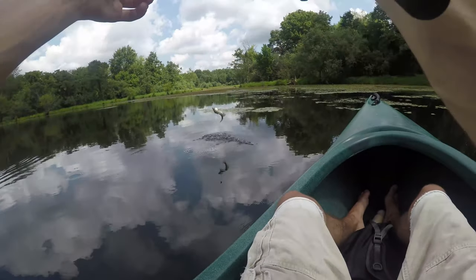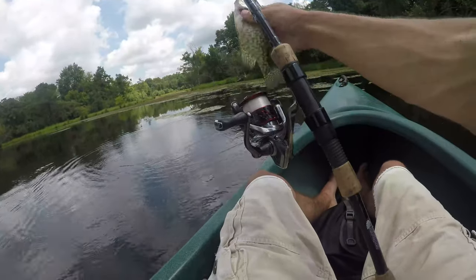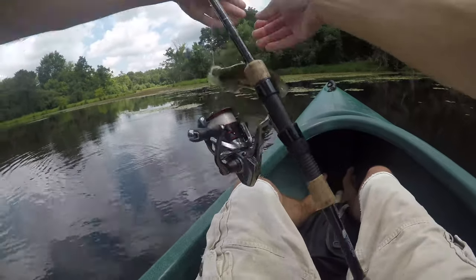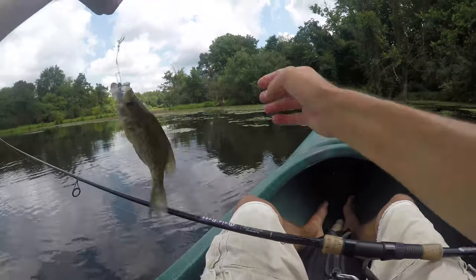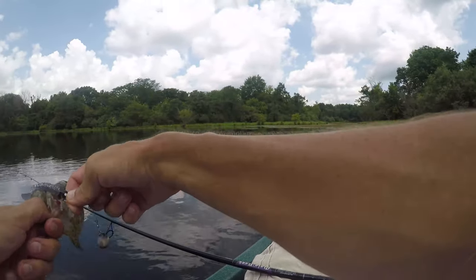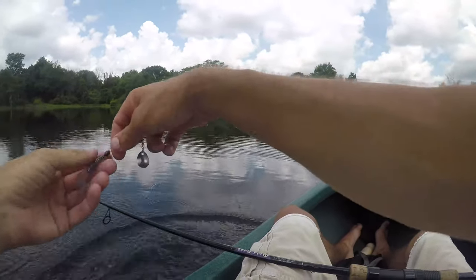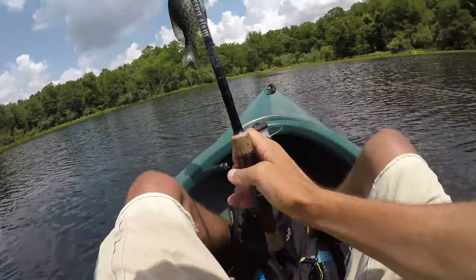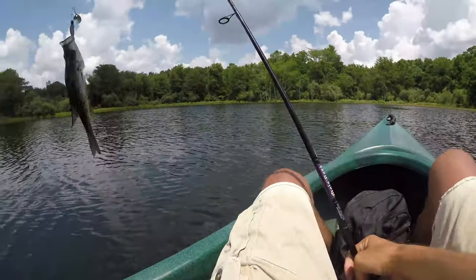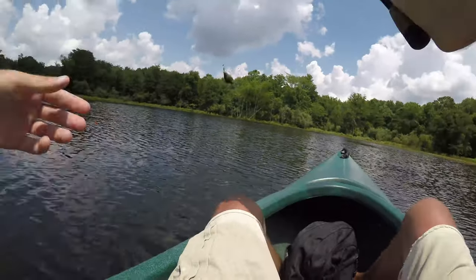There he is — that's too small, I'm letting him go. Yeah, I'm letting him go. See guys, we're not just out here to keep everything.